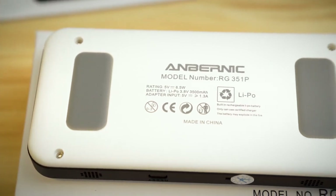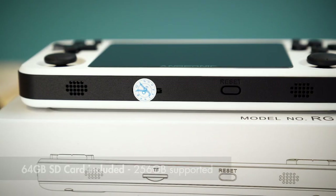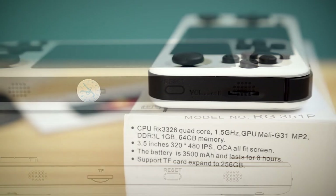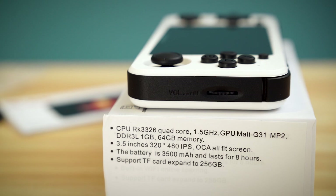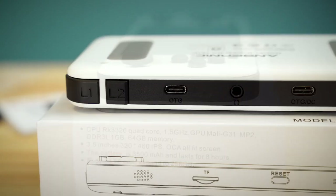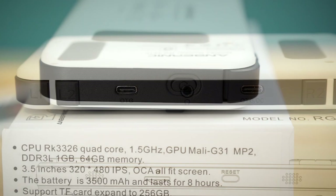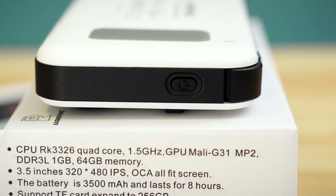On the back you get a set of rubber grips and not much else. On the bottom you have dual speakers, your reset button, and your memory card slot which comes sealed by default. On the right hand side you've got your volume slider which is styled like the original Gameboy's contrast wheel. On the top side you've got dual USB Type-C, a headphone jack and your shoulder buttons. And lastly on the left side you've got your sole power button.